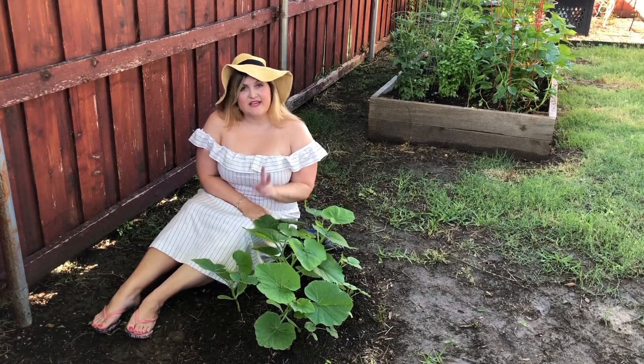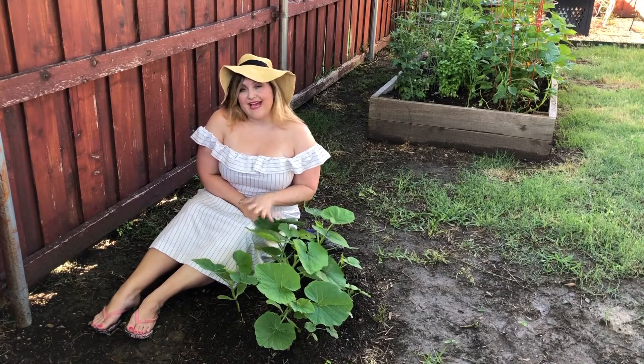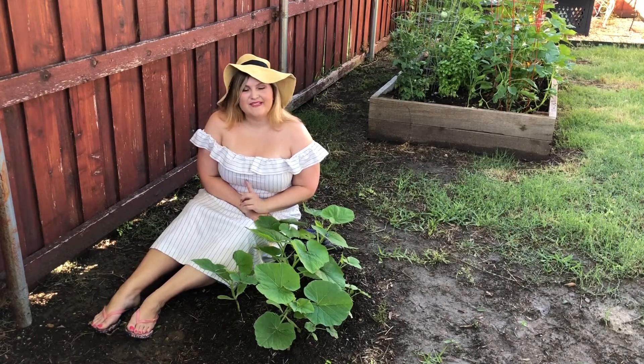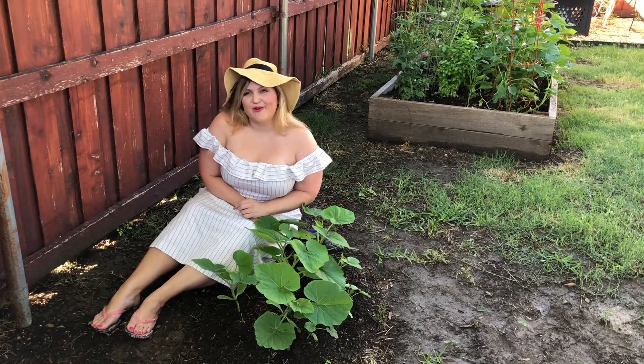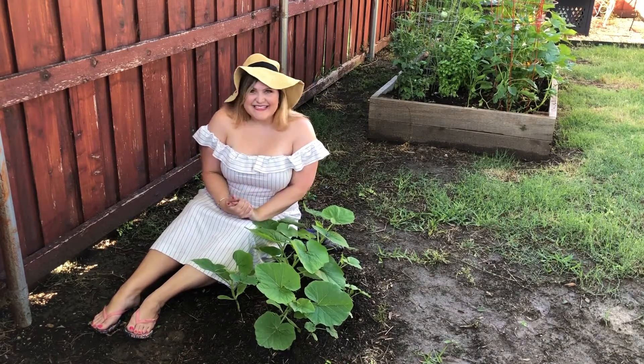Now they say that you should really snip them to not disturb the roots of the other pumpkins. However, I feel like a couple of these are far enough away from the others that I am going to steal a pumpkin or two for my mom and I'm going to get to watch them grow at her house. So that should be a lot of fun. But yeah, let's get started.